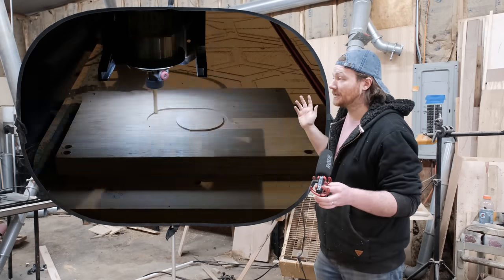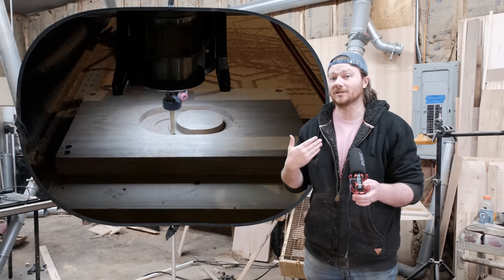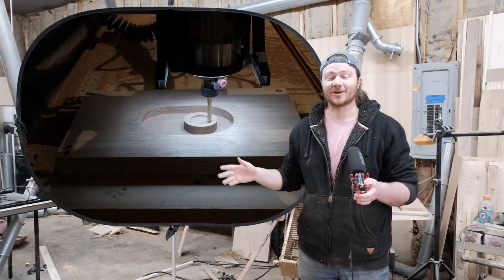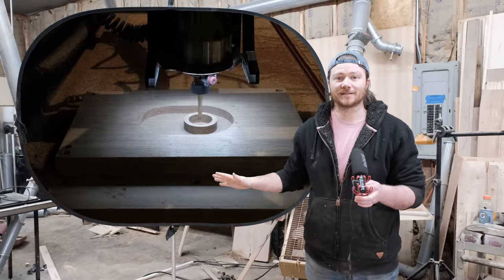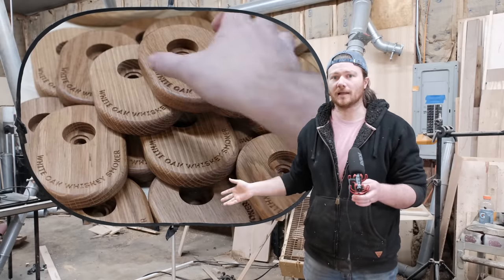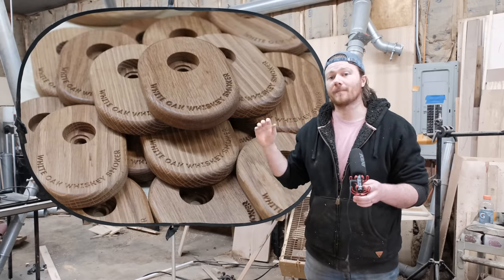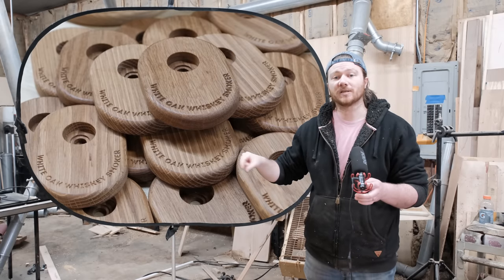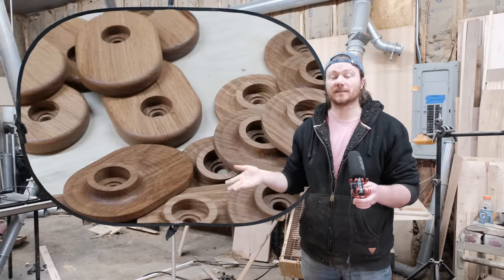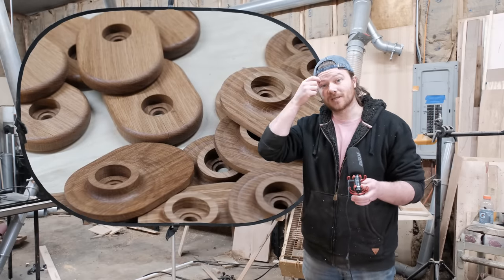If you've seen the evolution of these, they started off with a very simplistic design, which honestly I think looks the best, but it takes considerably longer to cut. So I put that design aside and started using text on them, which people overwhelmingly liked a lot more. I would round over the edges — both top and bottom — put 'white oak whiskey smoker' on it, and that's what sold out at the market and what I've been selling locally.